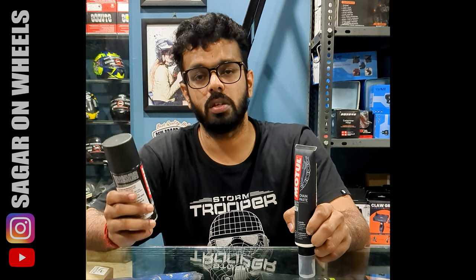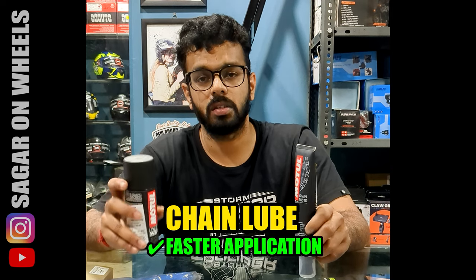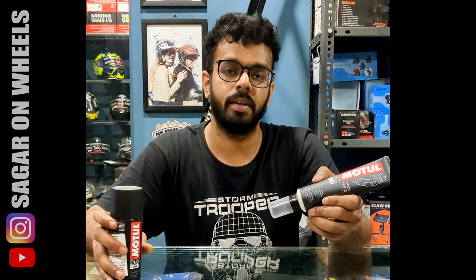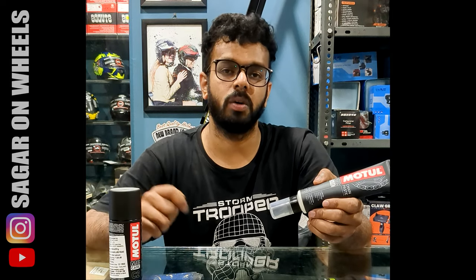The chain lube is way faster to apply because it is spray-based. While with the paste you have to use the given brush or an external brush, and then rotate your chain and apply over it very slowly.